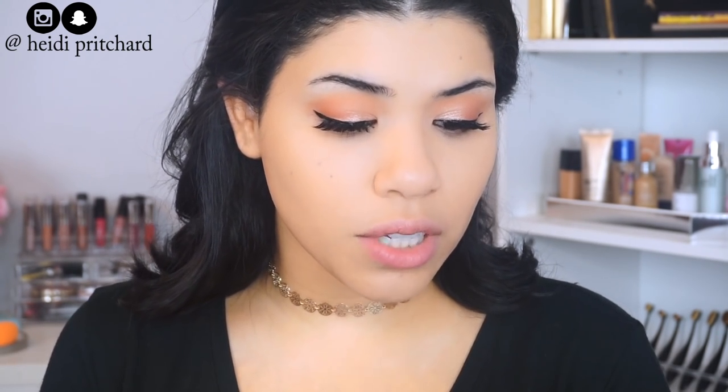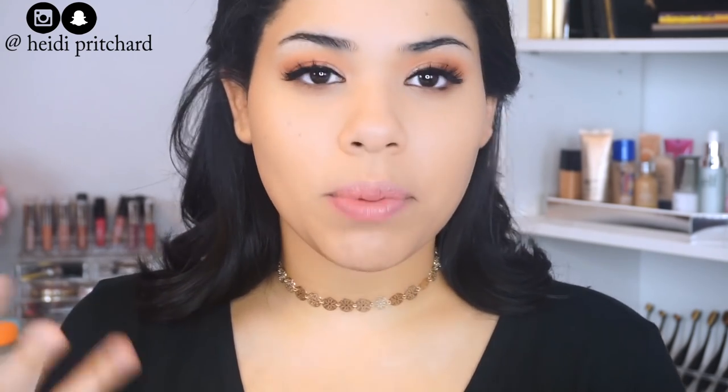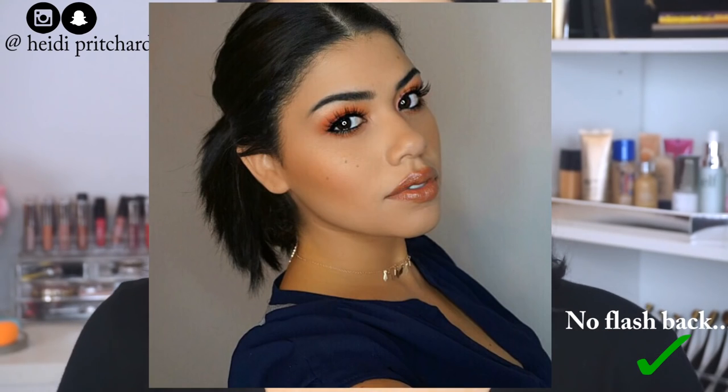Now that we've applied it, let's talk about what this foundation is actually supposed to do. With this foundation you won't have any photo flashback — so basically you'll be able to take your selfies, Instagram pictures, Snapchat, or any day where you're taking photos. It's tested under seven light conditions and with top smartphone models. There's not much else it claims — it doesn't say how long it'll last or whether it's dewy or matte. Basically all we know is we're not gonna get flashback and it's supposed to be great in photos.